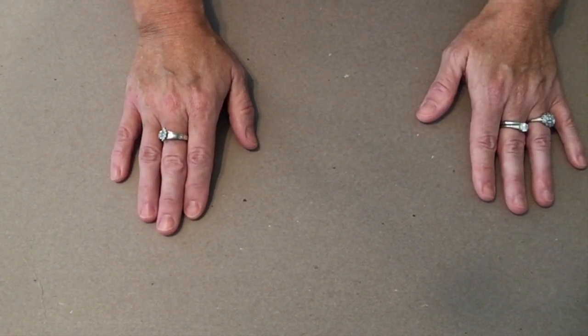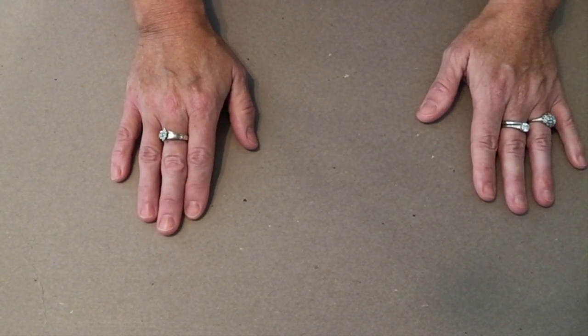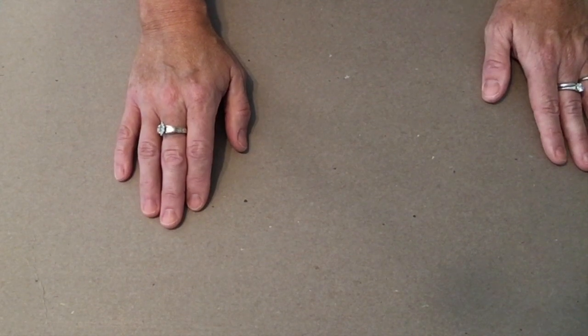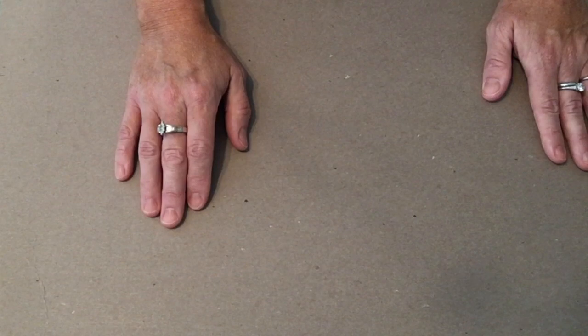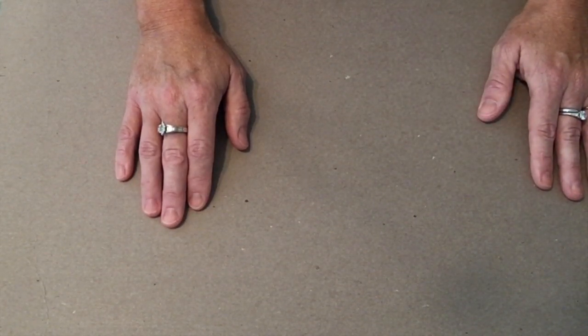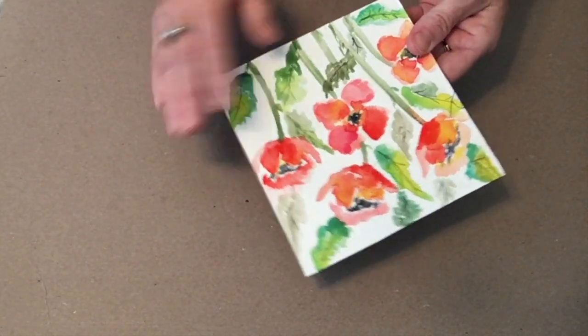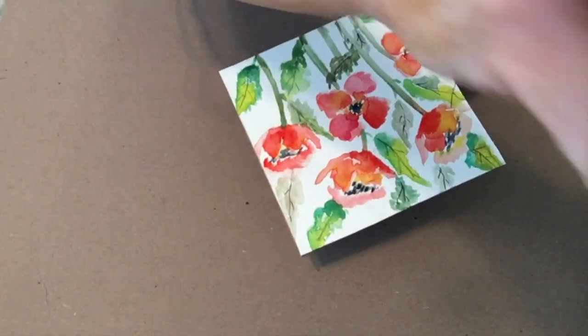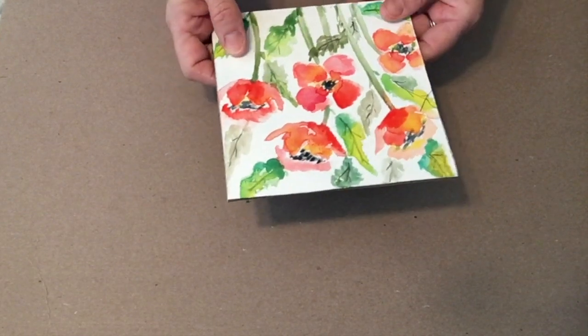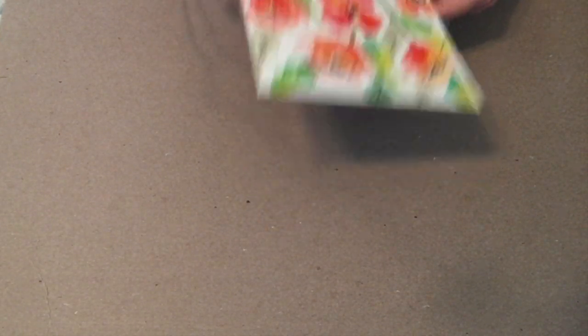Today I wanted to show you a finish using encaustic on your watercolor paintings — just a little demonstration of how to apply the finish to a finished painting. But if you are in the Wax on Wednesdays project group on Facebook, we are going to do a full abstract painting and also one of the floral paintings and add an encaustic finish, with a little more depth on texture and whatnot.